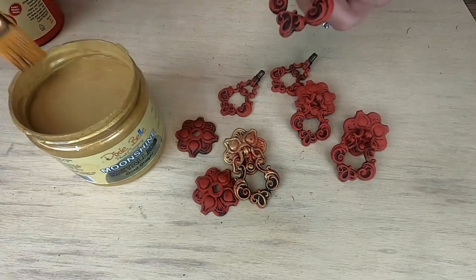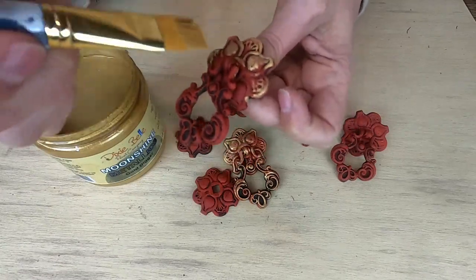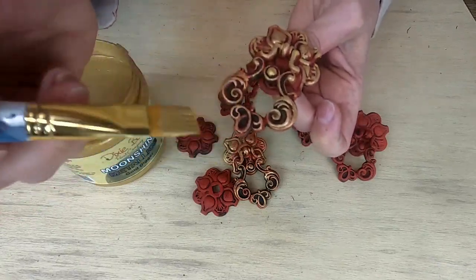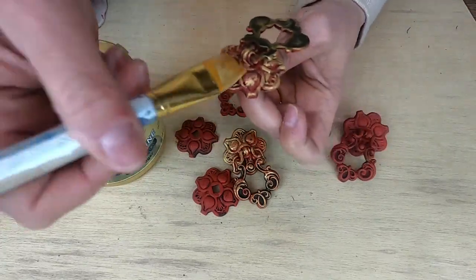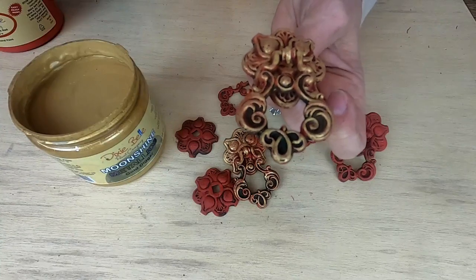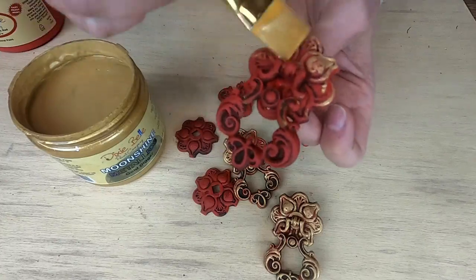Once all these are complete, you can use a clear coat, but honestly I didn't even use a top coat on these. Moonshine Metallics is kind of like a top coat and metallic in one — it'll harden and seal everything up. And Dixie Belle paint seals itself, so there's no need to worry about sealing something like this.